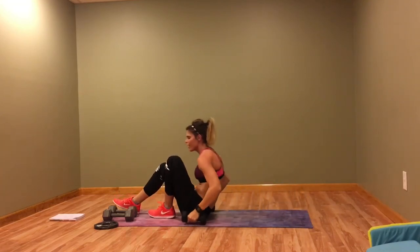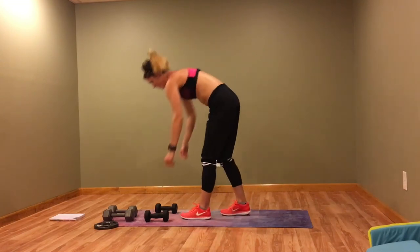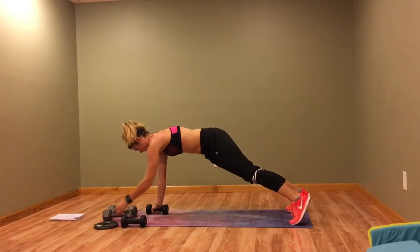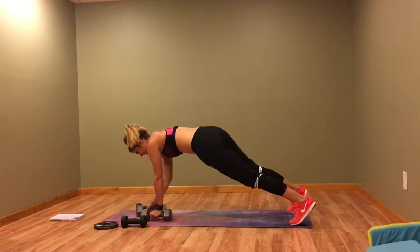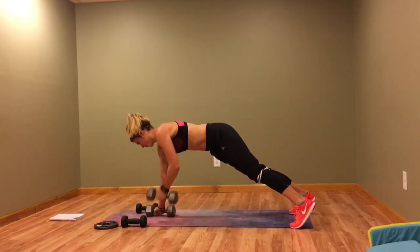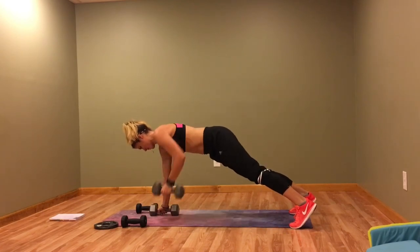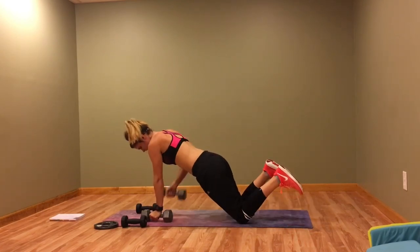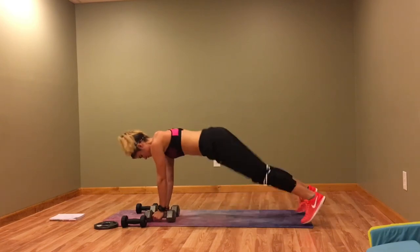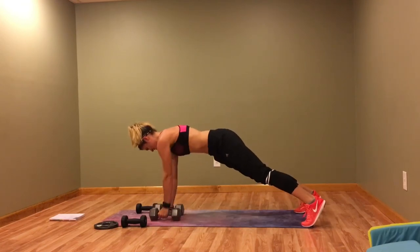Back to the top with renegade rows — I'm switching my weights. If it feels too easy, switch back; we're only here for about 20 minutes and you want to put in the work. If you need to, take it to your knees and row it out — do whatever works.